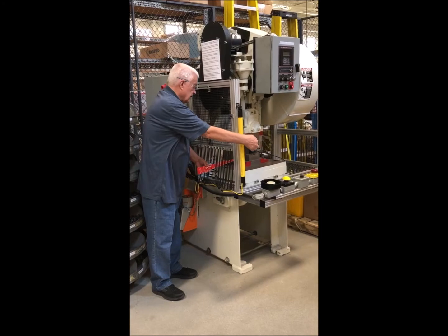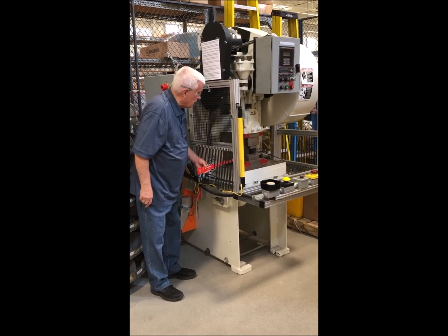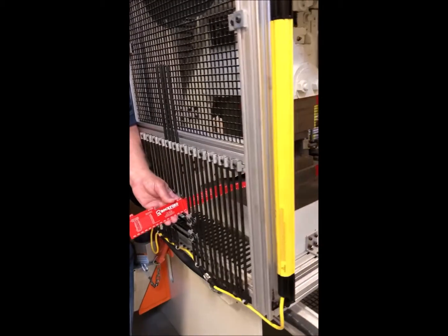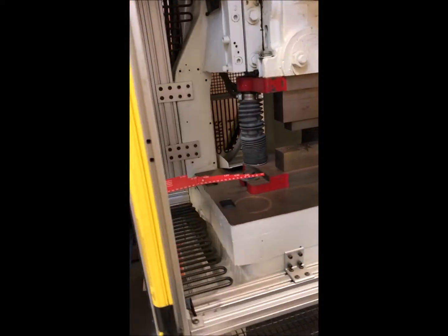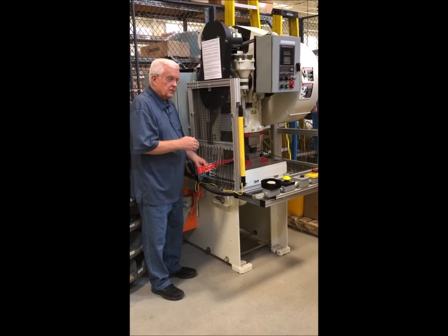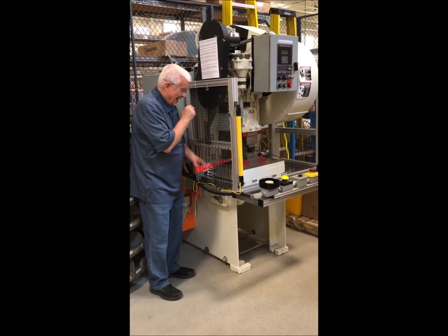Then you look at the tip of the scale on the other side to see whether it reaches the die, and as you can see, it's two or three inches shy of reaching the die. That tells us we've just passed the test on the OSHA guard opening scale for this opening size at that particular distance.